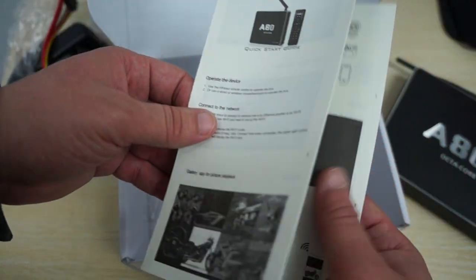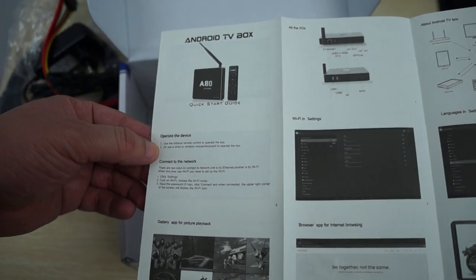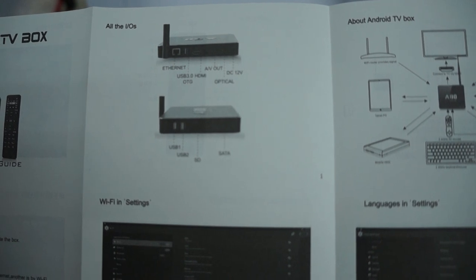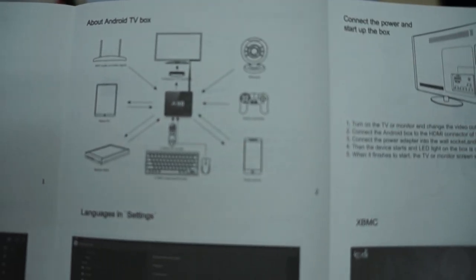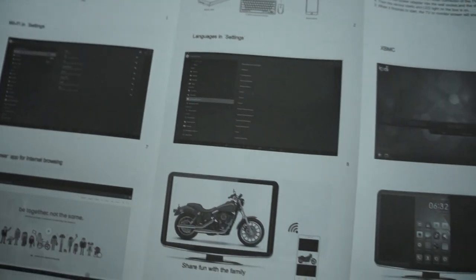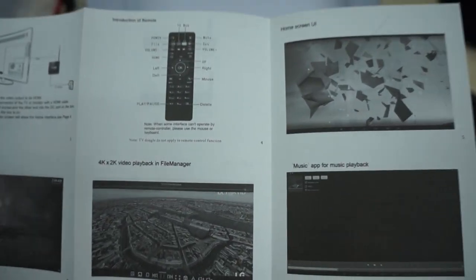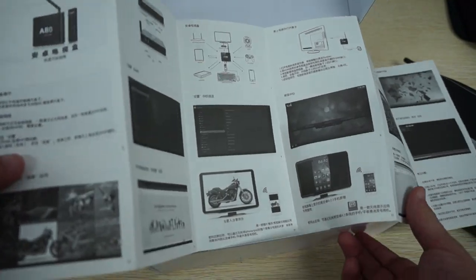And it looks like this is a cool little manual — a quick start guide. They actually put some effort into this, so good job. It shows you the build with a diagram, USB 3.0, and some of the ways you can use this device: gaming, tablet PC, and all that good stuff. It also shows you how to connect to the back of your TV or monitor, the remote, frequently asked questions, and one side is in English.